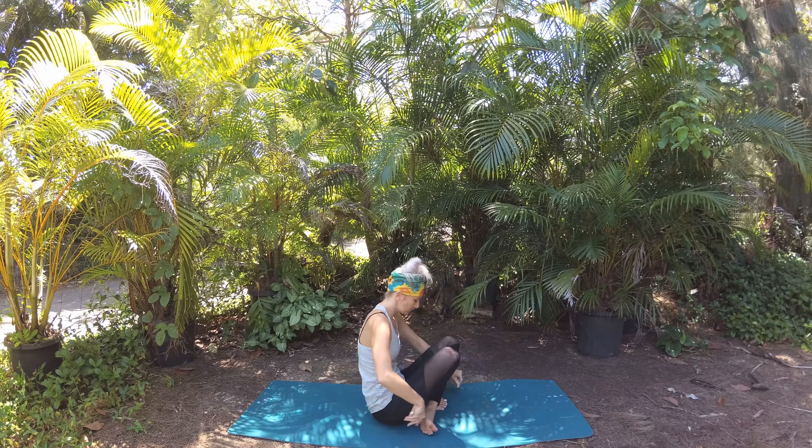Now let's take a few seated cat-cows. On your next inhale reach your chest forward, lift your gaze, then exhale round back in your spine creating space between your shoulder blades. Inhale ripple through your spine, shoulder blades squeeze together. Knees can open a little wider to help give space for your torso. Exhale round back. Inhale to rise up, cross your ankles, fingertips to the mat in front of you, and then hop or step yourself back to down dog.